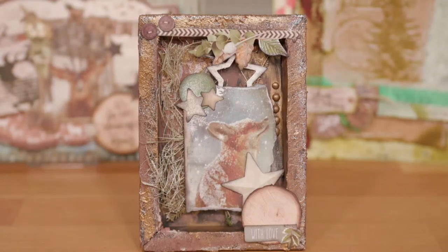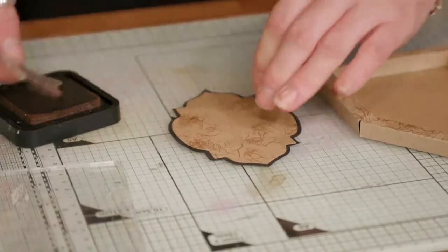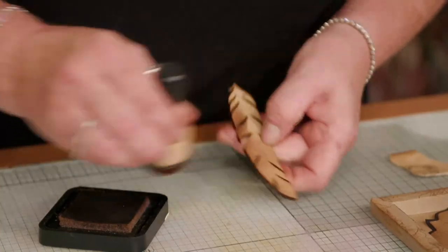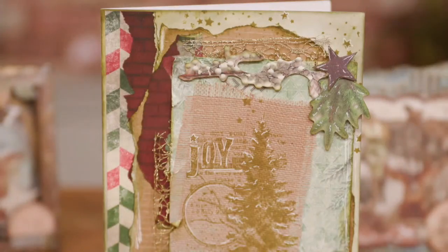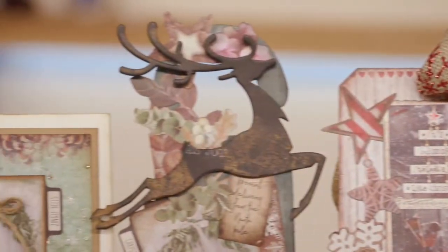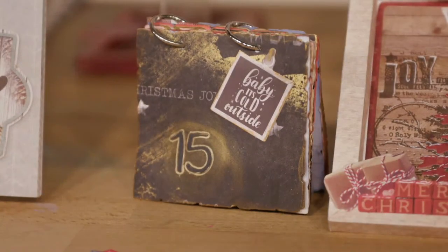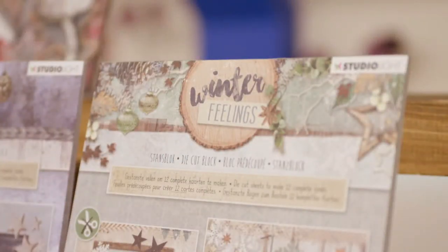StudioLight brings us a very diverse, fantastic dies, great papers, but all round on trend. Over the 40 years StudioLight have evolved, they listen to the demonstrator and you the customers and really take our ideas on board. On the E-Tranda Shows we'll share with you the diverse techniques and products that will inspire you to produce your own individual pieces of artwork. So make sure you don't miss the StudioLight Shows on E-Tranda.